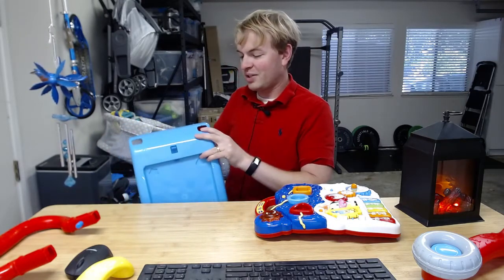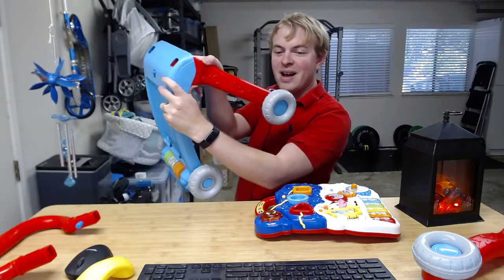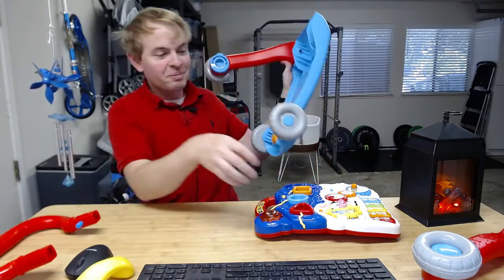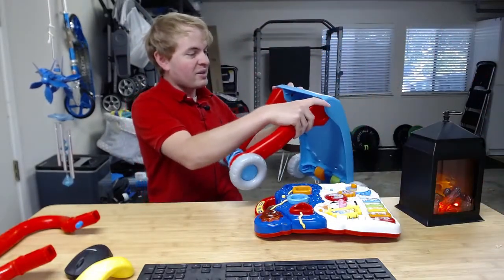We're just going to insert these — it's just a friction fit to start. We'll see there's a step that's going to secure them. It only fits one direction and on the proper side, so if it doesn't work, try using the other one or try switching them around. Go ahead and do the same thing on the other side.